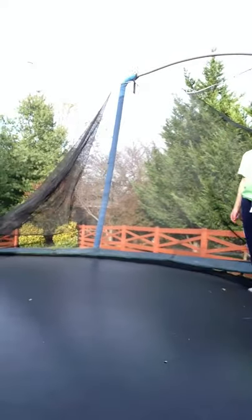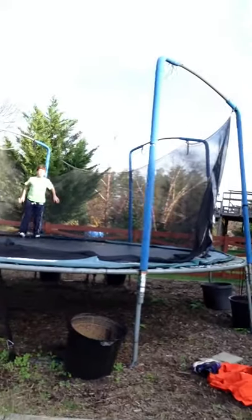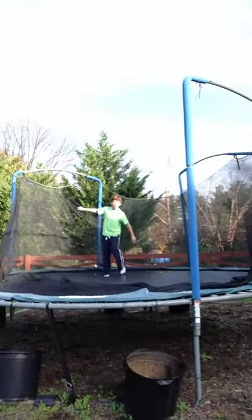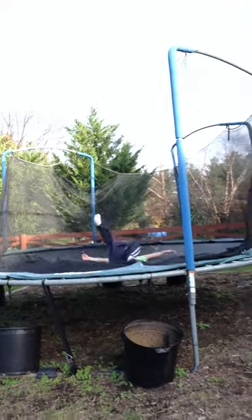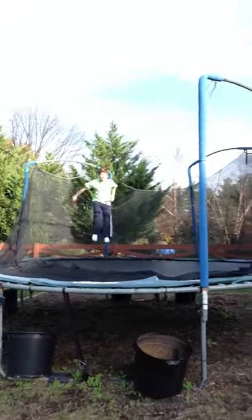Full back flip 360. Please get off the trampoline for this flip. Okay, ladies and gentlemen, we're going to be merging off for one moment. So here is the full flip of the day — the I don't know flip. Here's an I don't know flip. Here's a back flip 360. Full back flip 360.